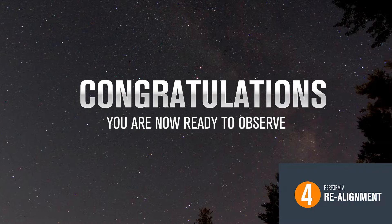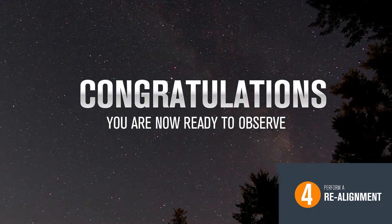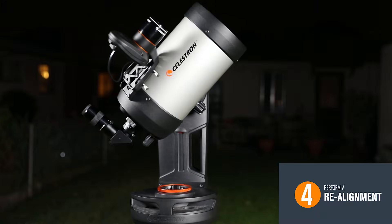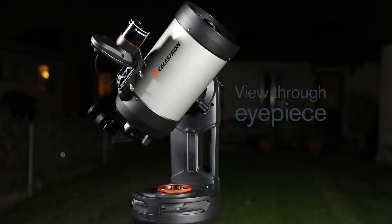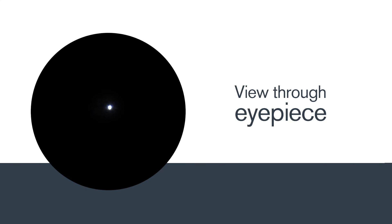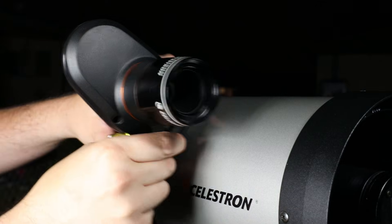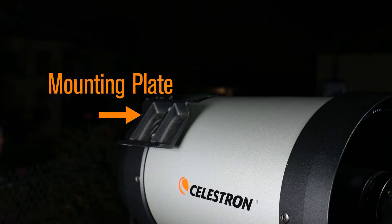Congratulations, you are now ready to observe any object in the night sky. Let's test it out by selecting Vega from the hand control's database. Your telescope should slew directly to Vega and center the star in the eyepiece. When you're done observing for the night, you may want to remove the StarSense camera. Just remember to leave the mounting plate installed.